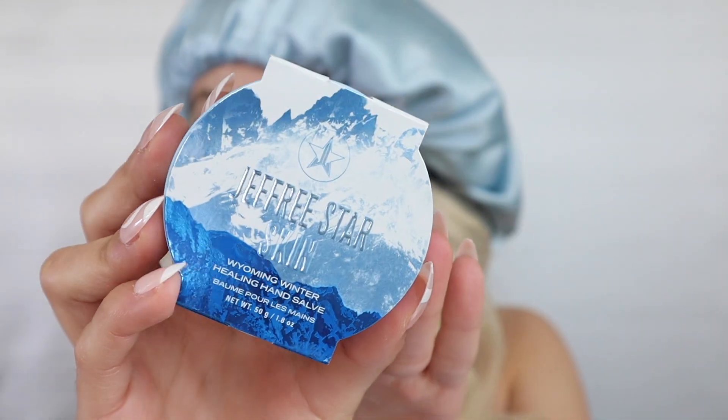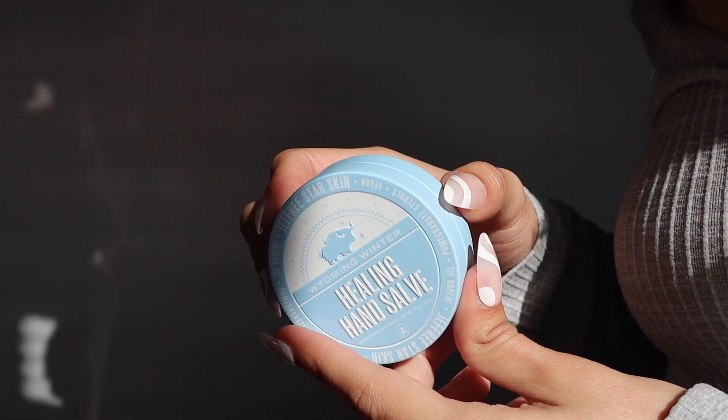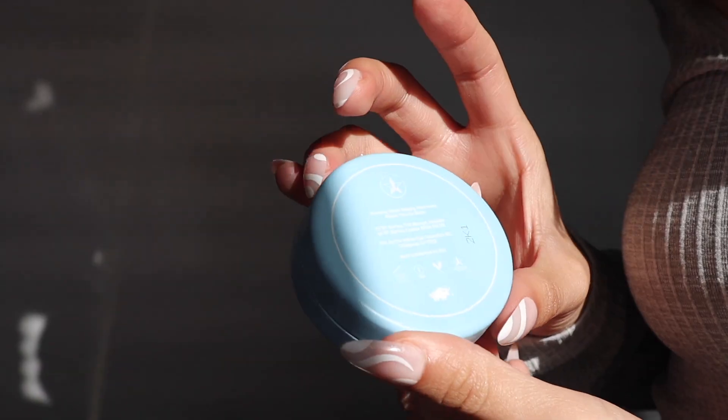I think the nail just popped off — it's only the beginning of the video. Get it together. I tried gluing her back but she's hanging on a limb. All right, first things first, I think I'm going to go in with the thing that makes the most sense: the Wyoming Winter Healing Hand Solve.